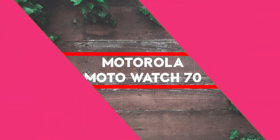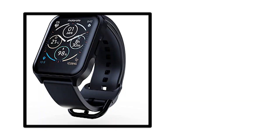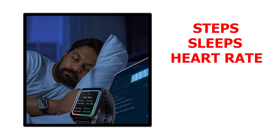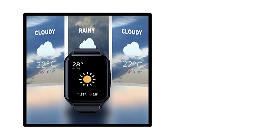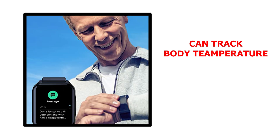The next smartwatch is the latest under $100, launched in 2023 from Motorola. It will be perfect for those looking for a simple smartwatch that is easy to use and has all the basic features. Using the watch, I was able to track my steps, sleep, and heart rate, and I found the results to be pretty accurate given the watch is around $80. Another feature not available on most cheap smartwatches is the temperature sensor, so this watch also tracks body temperature, which can be useful to keep an eye on important vitals.